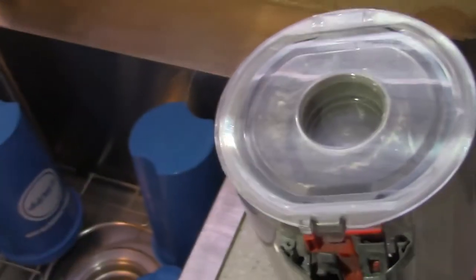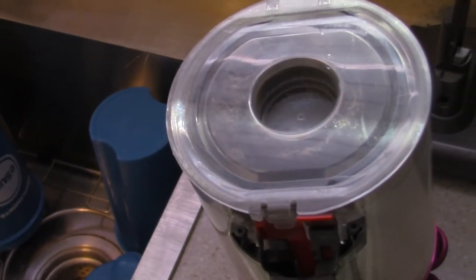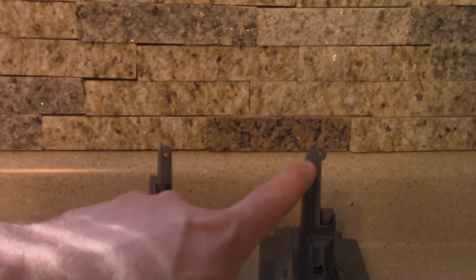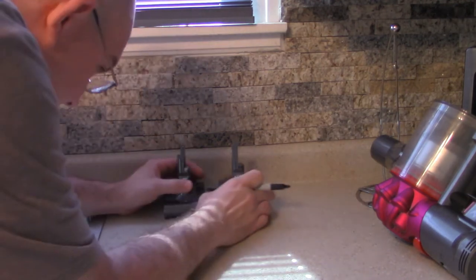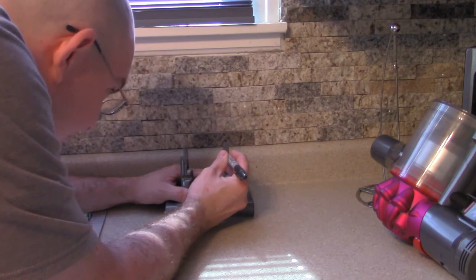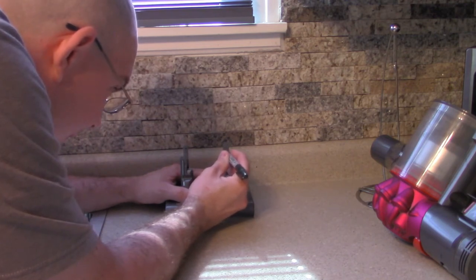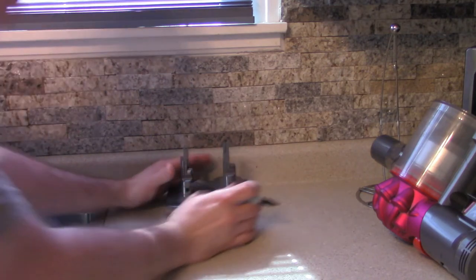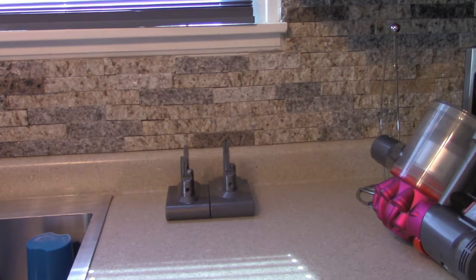We're just going to leave that tab in there since it's clipped into the body — I tried to remove it. Instead, we'll modify the battery and cut a notch in it to let it slide up in there. I'm just going to mark where my cuts need to be and test fit as needed.